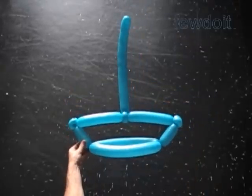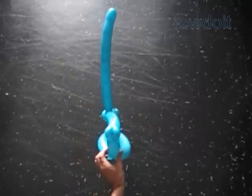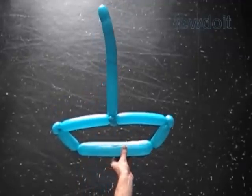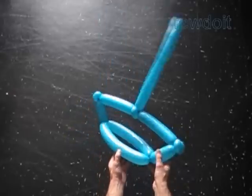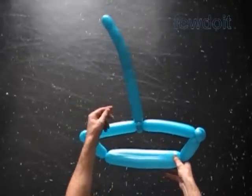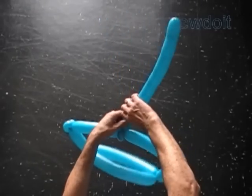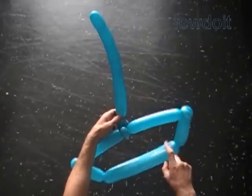We can cut it off and use a different color balloon to represent the mast. Congratulations! We have made the sailboat. Here is the front view or rear view, and here is the side view. There is nothing fancy in this sculpture, though with a little imagination we can change it a lot. We can put sails on both sides of the sailboat. I am going to use just one more balloon to make one sail on the front part of the sailboat.